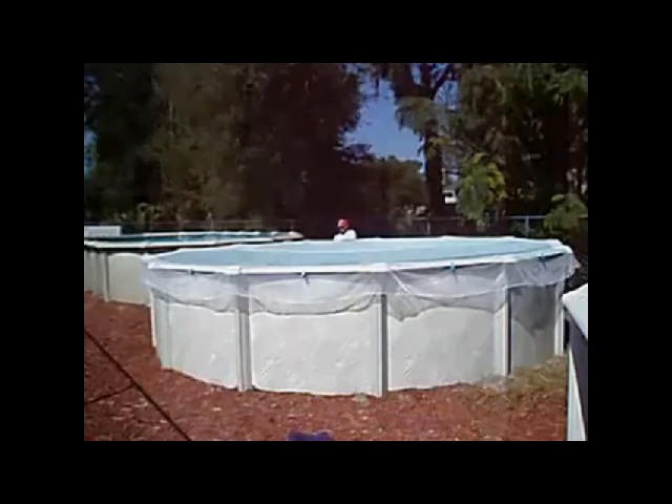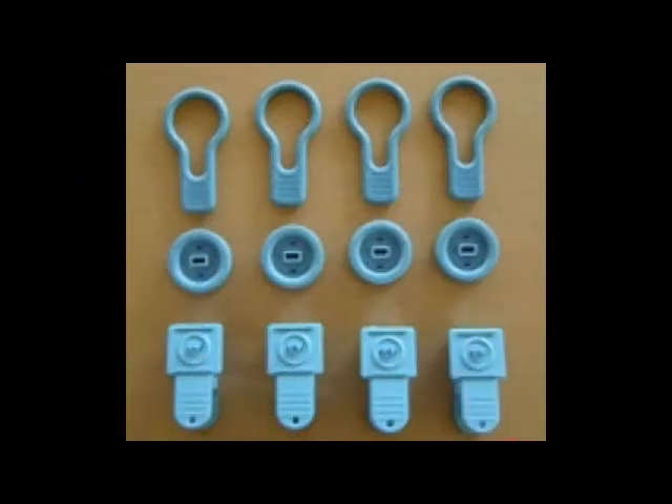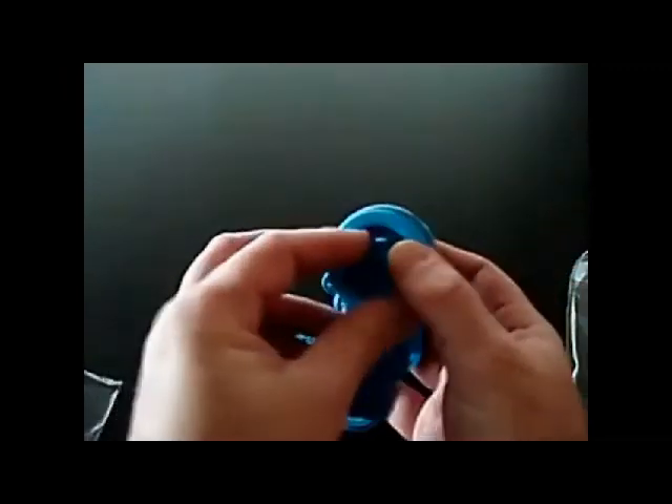Summer Cover can be used on traditional above-ground pools and also on frame style pools. For traditional above-ground pools, choose clip style A and attach the disc and ring to the clip as shown.